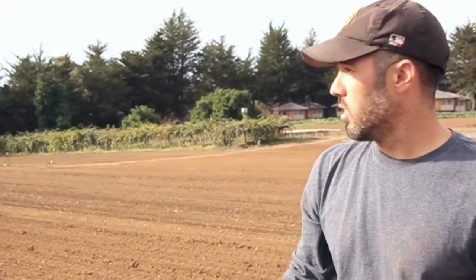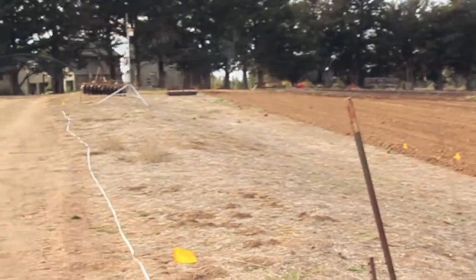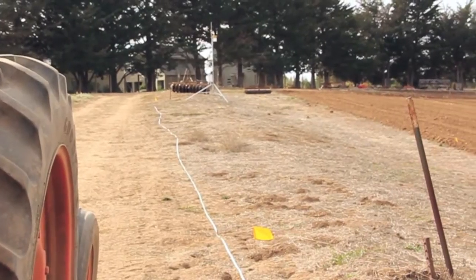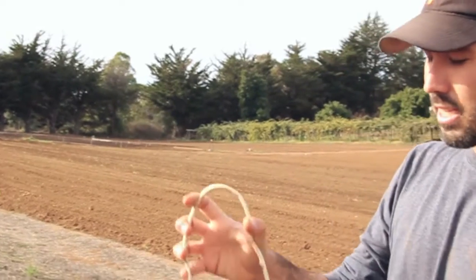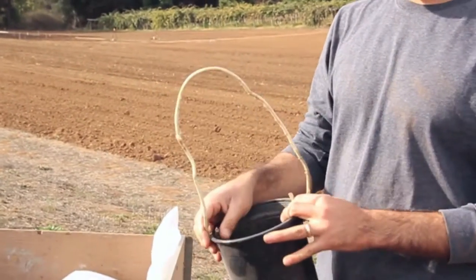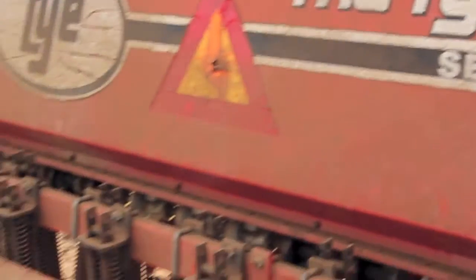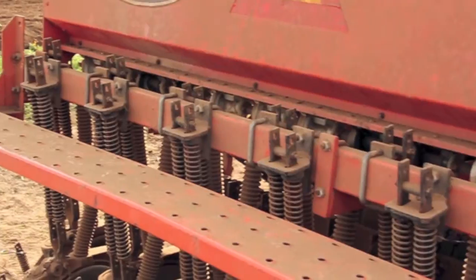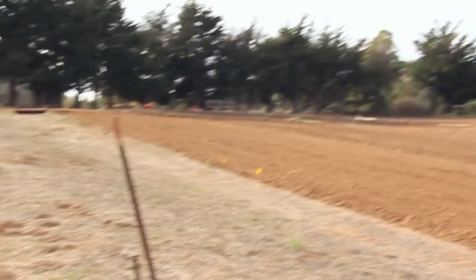The theory behind all this is that we have flags marked out at 100 feet. We're going to drive this drill for 100 feet, only letting seed out of three lines. We're going to catch that seed into this bucket. Then we'll go ahead and weigh the seed out, multiply that number, divide by three to get an average, multiply it by 13 because it puts out 13 rows, and that will give us roughly how many pounds per acre of seed we'll put out.